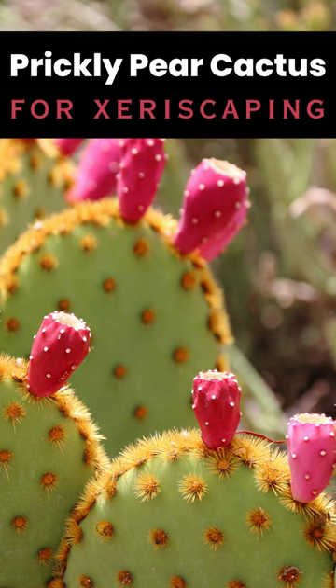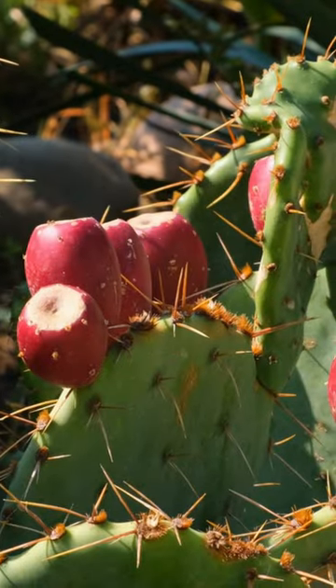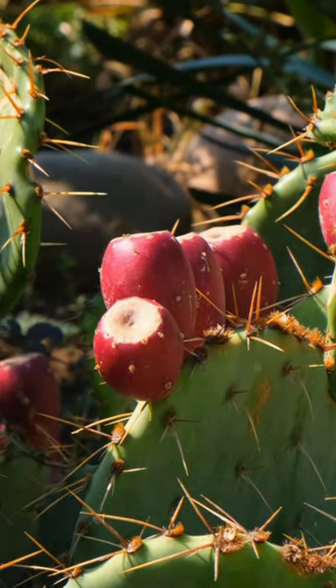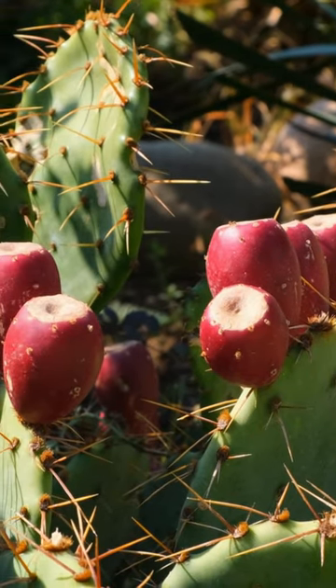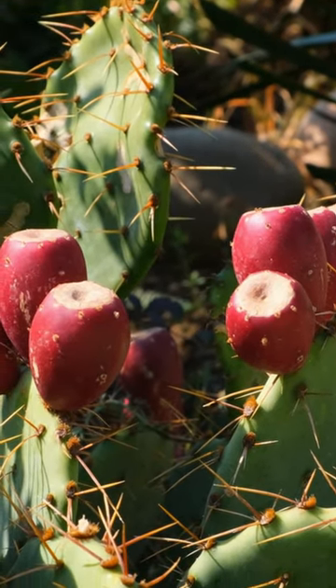The Prickly Pear Cactus, Opuntia species, is a versatile succulent native to the Americas. Ideal for USDA zones 4 to 9, it is a robust plant requiring full sun exposure, well-draining soil, and minimal water.